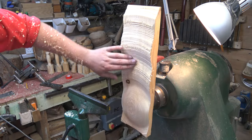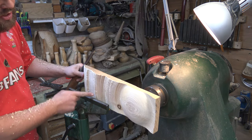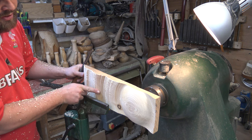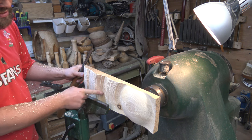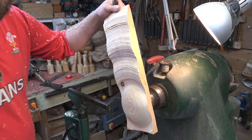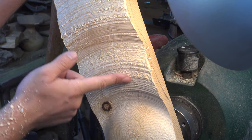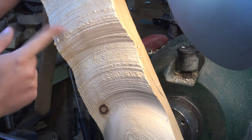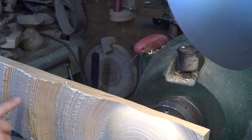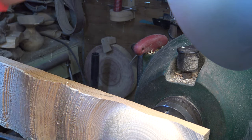We're doing some refining cuts now. Even though this is spinning around, I'm trying always to cut downhill as I'm making my cuts. With the downhill cuts we're getting smoother results than cutting uphill, which tears fibres. I'm going to refine and redefine this shape a little bit and blend it in.